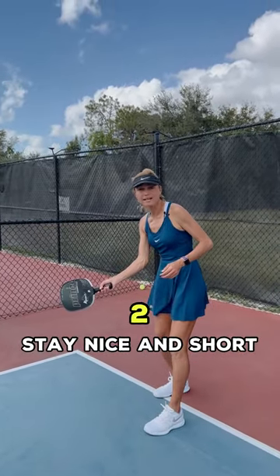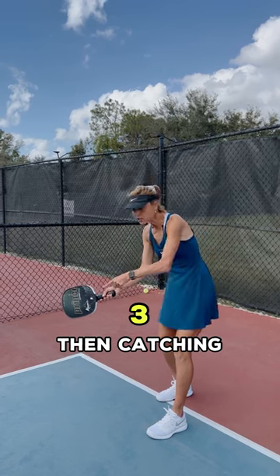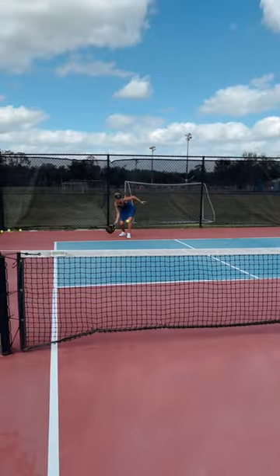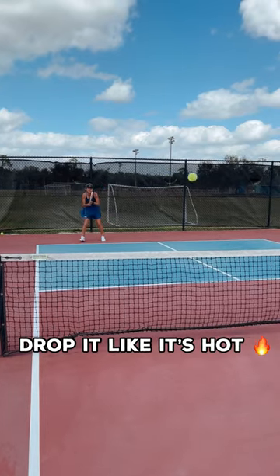A few things you need to focus on: no backswing, stay nice and short, catch the ball in front, and then follow through. There you go — drop it like it's hot.